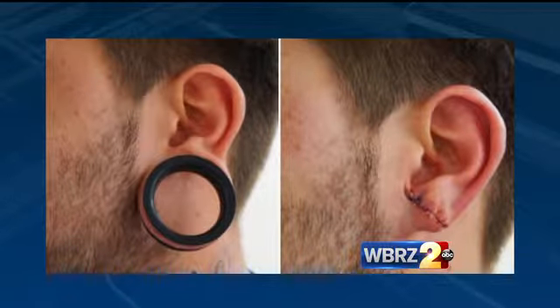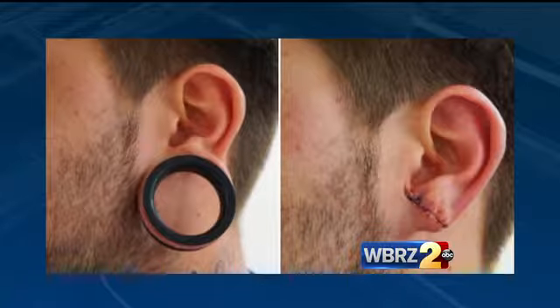The public needs to know that if we're going to do these sort of things, there is a consequence to that. It ends up being reconstructing the earlobe, which can be done mostly under local anesthetic, but it is costly and it does leave some permanent scarring. Doctor, that looks pretty painful.